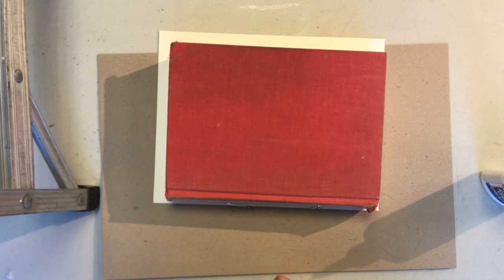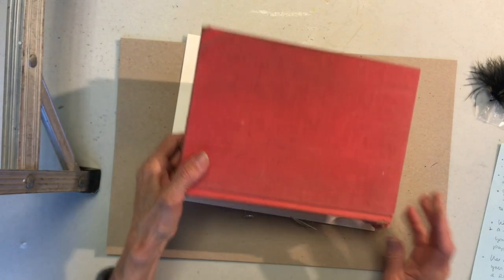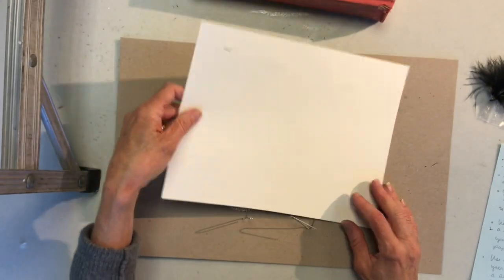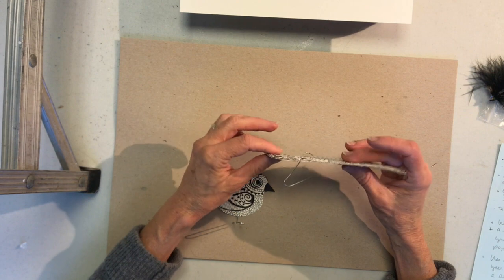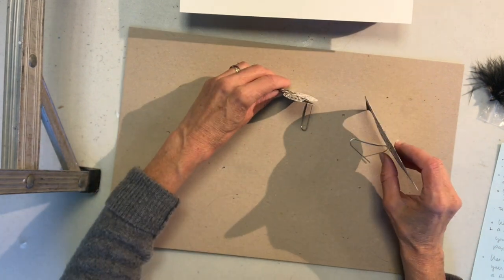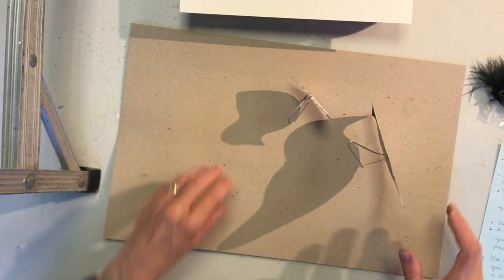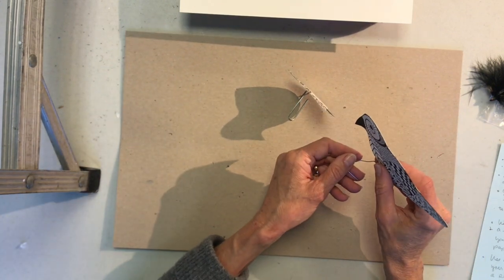We're going to let this dry for a few minutes and come back to see our finished product. We've given some time for our paper sculpture to dry — let's see how our little birdies have fared. The book has really helped to lay these flat and keep them together so they dried nice and straight. If you have some problems with the bird not standing up, just adjust your paper clip a little bit.